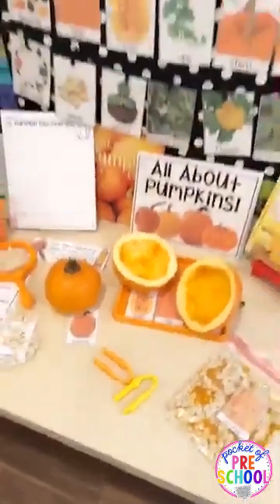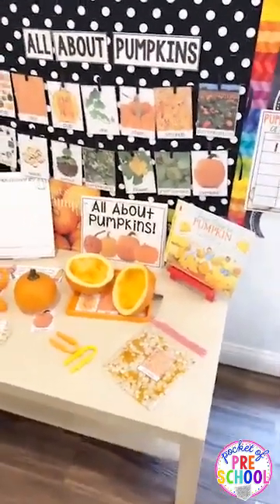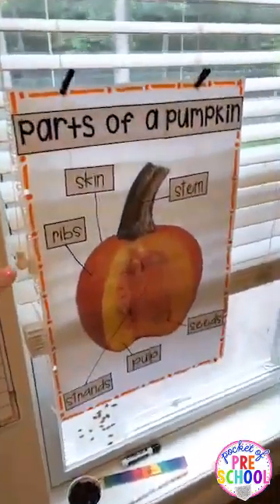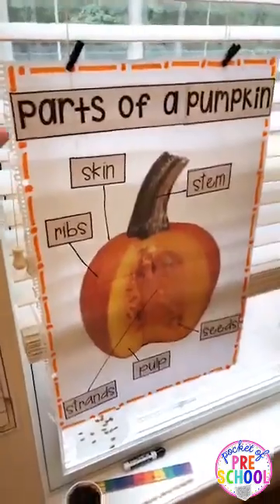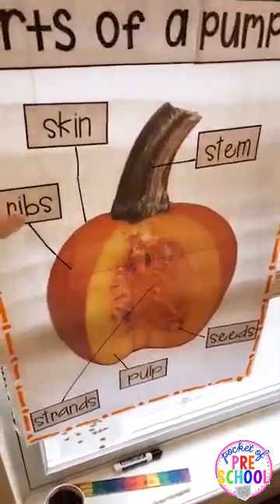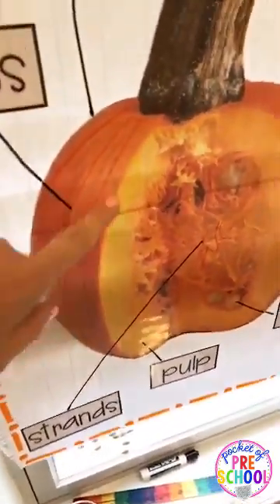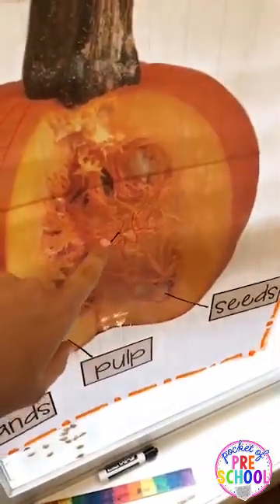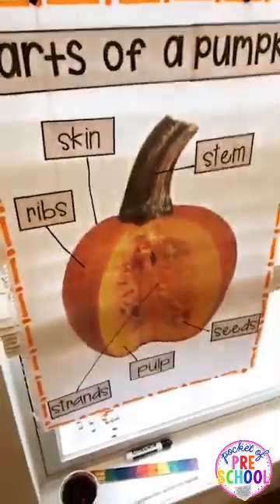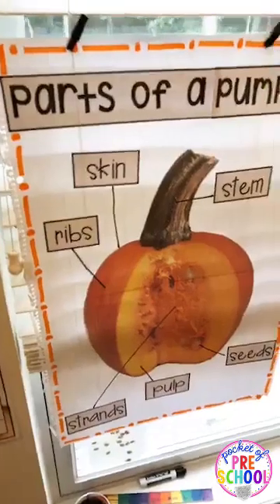This science table is actually a LACK table from IKEA - I want to say it's about $20 or $30. There's also a parts of a pumpkin anchor chart, big enough to use during circle time, so they can label the parts. I did draw the ribs and the strands on it so they could see them a little better.